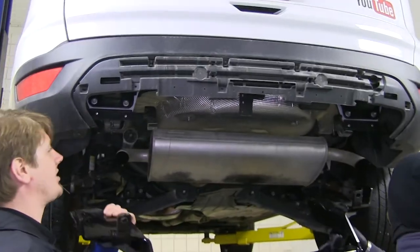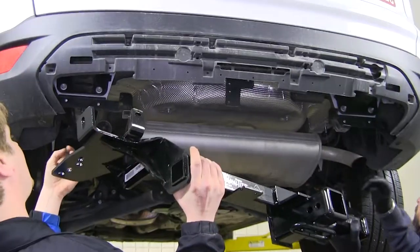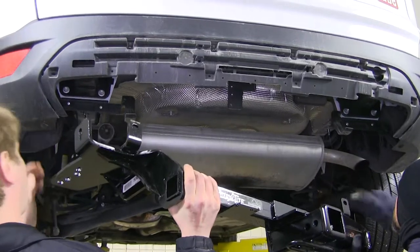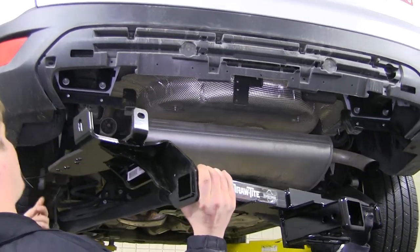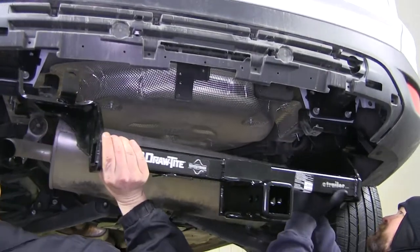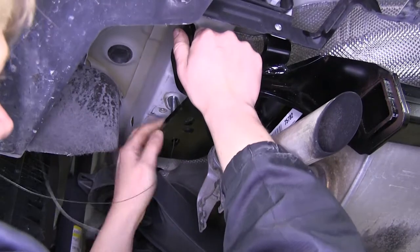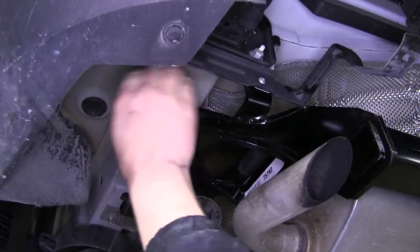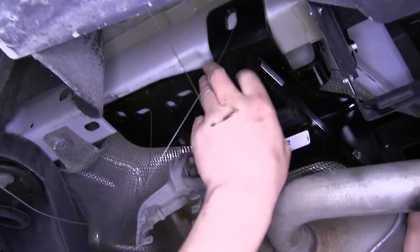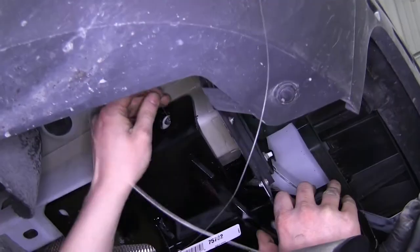Now we've grabbed an extra set of hands to help us feed the hitch up over our exhaust. While feeding the hitch up, make sure that you're running your carriage bolts through the appropriate holes. Now we can push our hitch up and pull our side bolt through — that'll hold it in place.